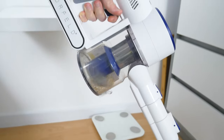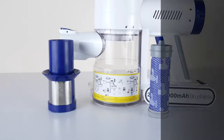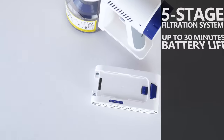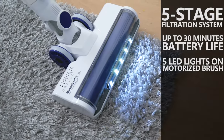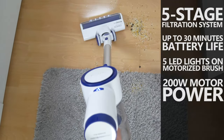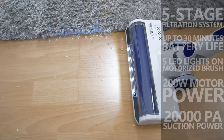Now I have the new version of the stick vacuum cleaner from the same brand, but it has a new design, 5-stage filtration system, up to 30 minutes of battery life, and 5 LED lights on the motorized brush. The motor power is 200W, and the suction power is up to 20,000 Pa in turbo mode.